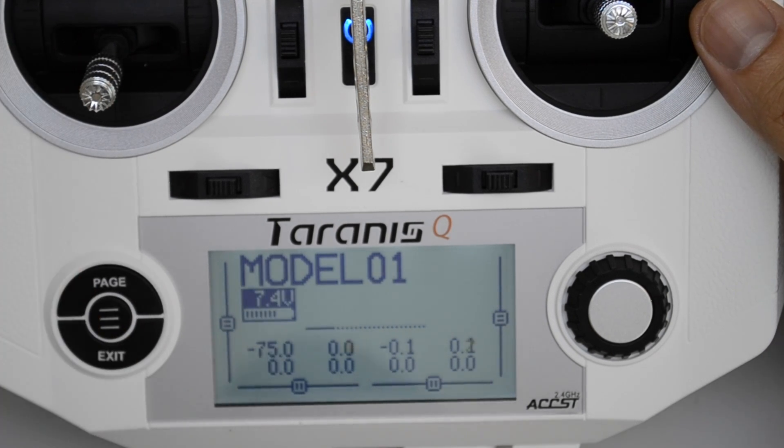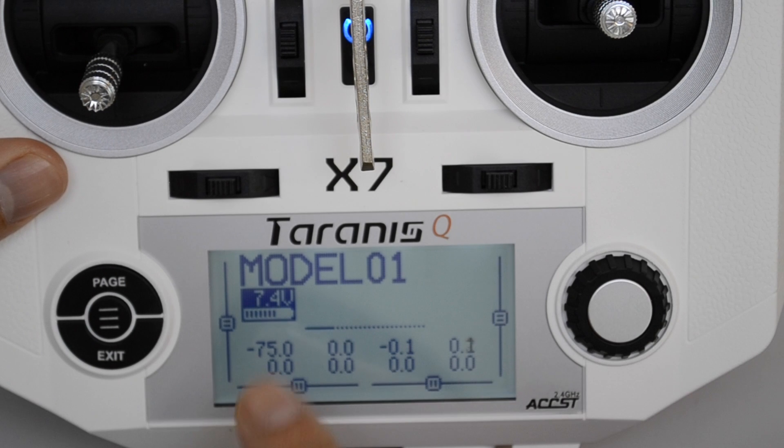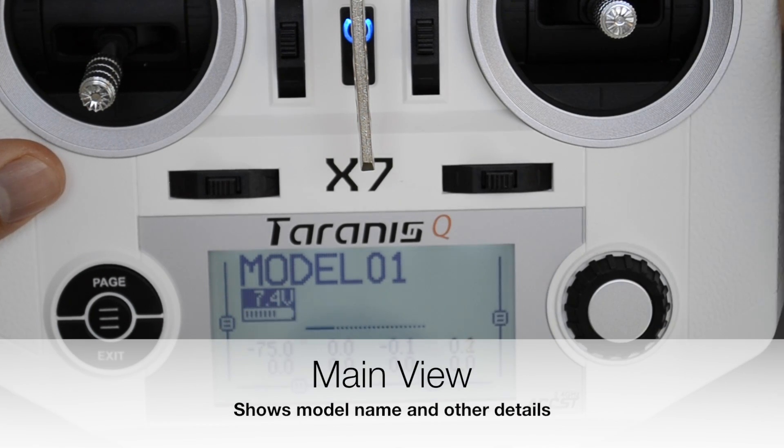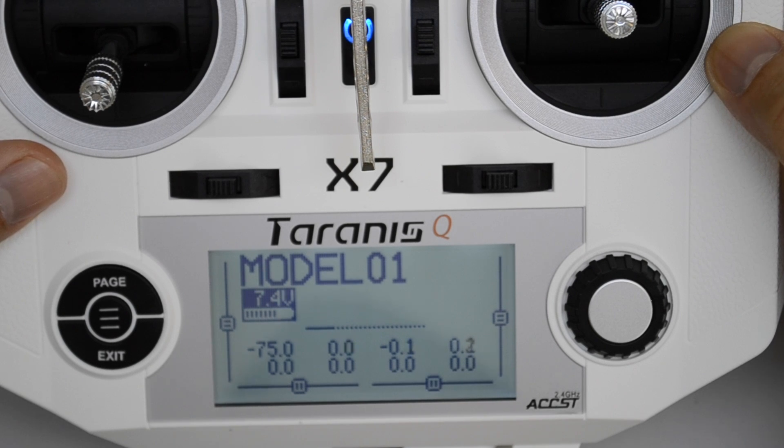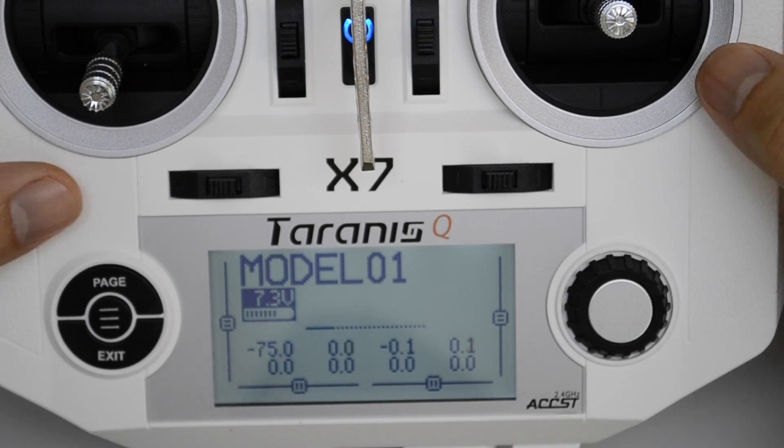In which case you just hit the exit key. There may or may not be some more warnings such as failsafe not set, in which case you can clear those warnings by pressing the exit key. When you get to the screen that shows the model name, this is the main view. The first thing we're going to do is check that the software is programmed to be mode 2 as well, just like the gimbals. If you've done your gimbals to be mode 1, we will check the software accordingly.